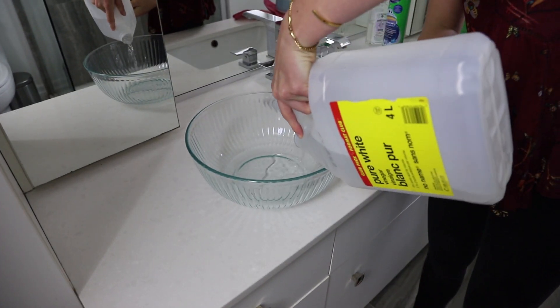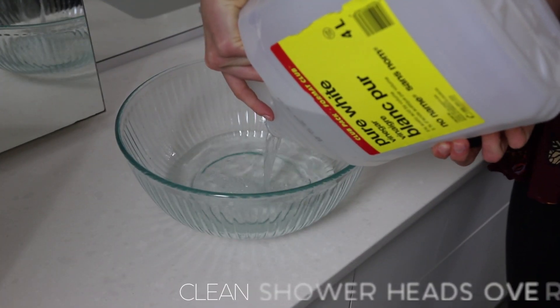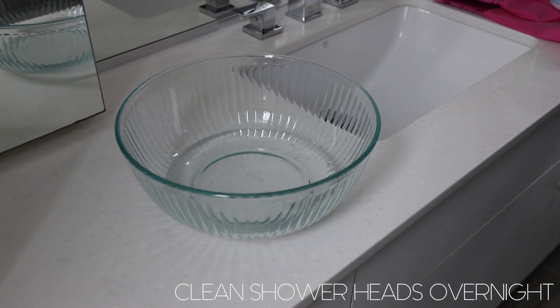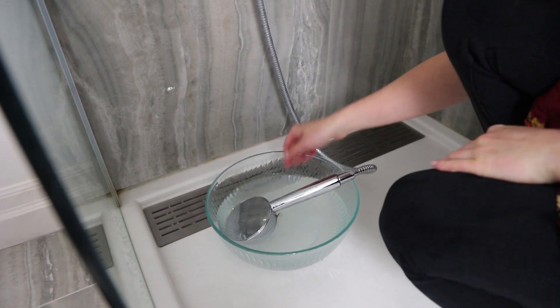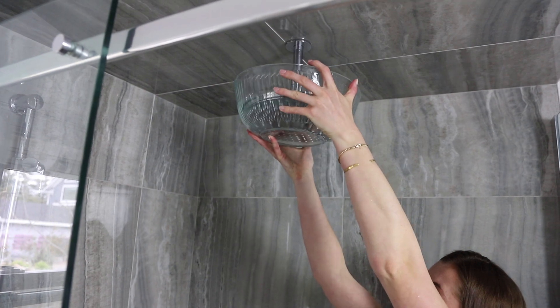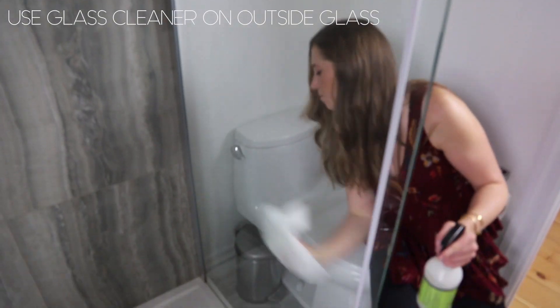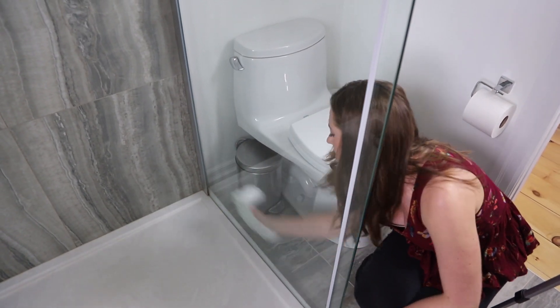Now if your shower heads are starting to go every which direction when you turn them on, there's probably some buildup. Just use vinegar and stick your shower head in it overnight if you can. If not, use a pure cleaning vinegar in a bowl and hold it on your rain head shower before wiping it down. This will get rid of all that buildup.